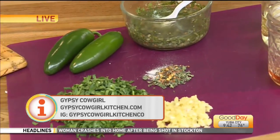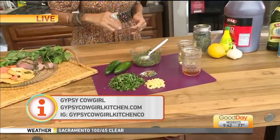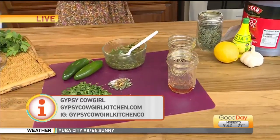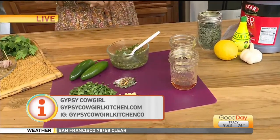Sean, what did you think? You said thumbs up — was it good? He's giving me the big thumbs up. The great news is you can go to my social media. The recipes are on my Facebook and my Instagram right now, ready for you — go get them. Gypsy Cowgirl Kitchen dot com on Facebook, and over on Instagram I'm at Gypsy Cowgirl Kitchen Co, like company. Both of the recipes we're going to be talking about are right there. Go make some because everything is in season and ready to go.